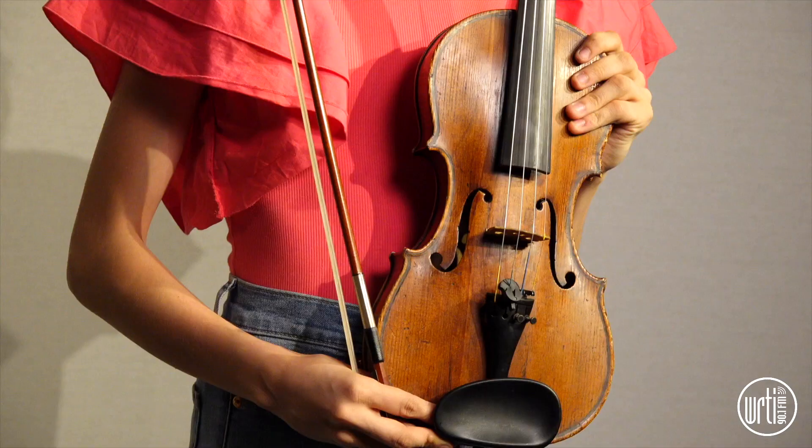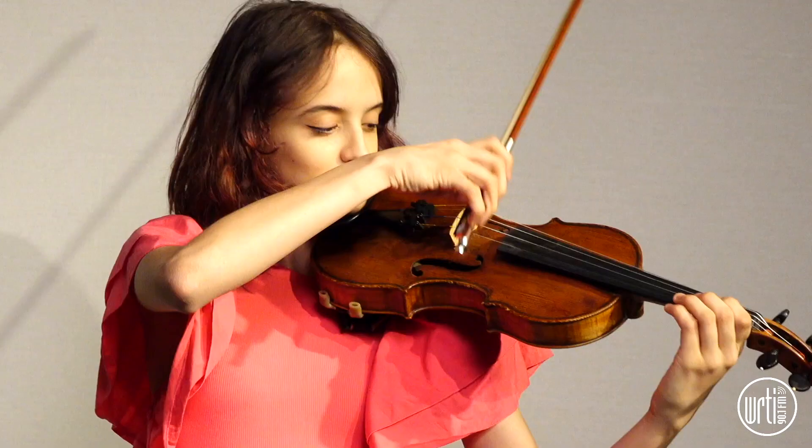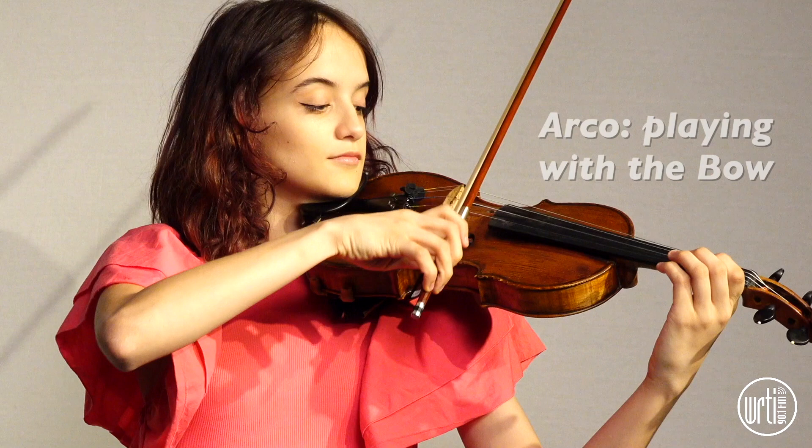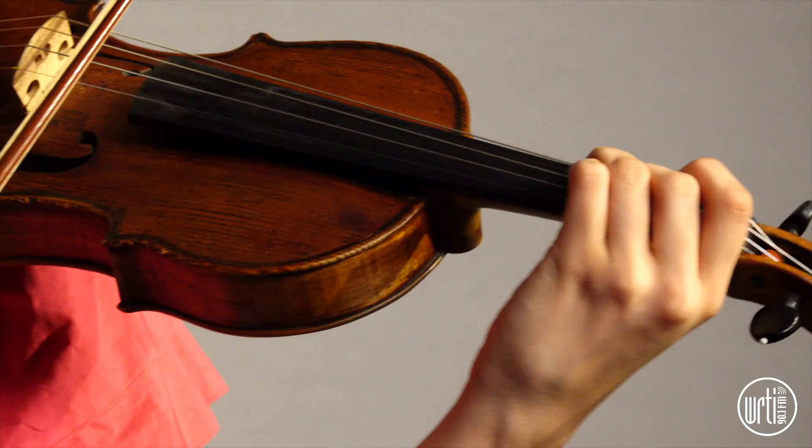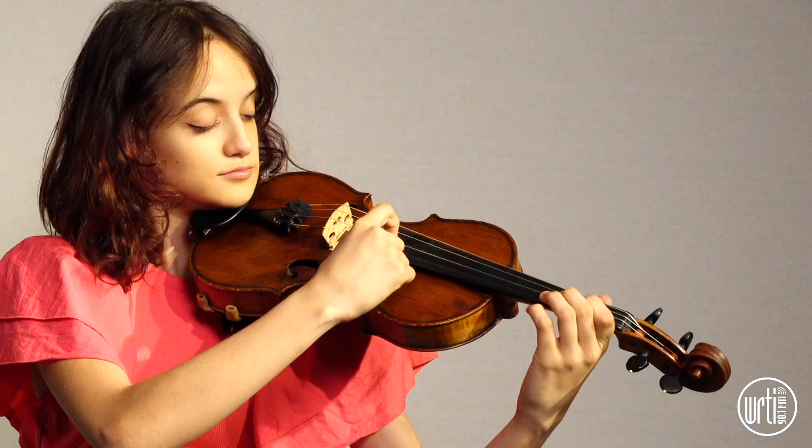The violin is part of the string family. To make music on the violin, you drag the bow across the string and then the strings vibrate to make sound. To change the pitch of the sound, you put your fingers down on the strings to shorten them. You can also pluck the strings, which is called pizzicato.